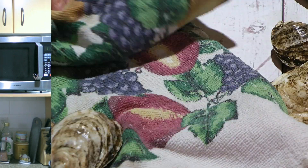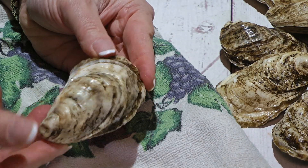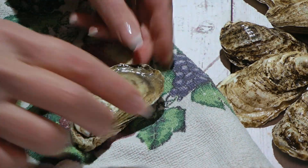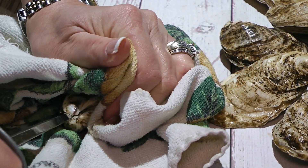Let me show you how easy it is to shuck them. So my friends, let's get cooking! Here's a nice oyster and the side of the shell that is curved goes down sitting on a towel, and the flat side goes up. We'll wrap the towel around and using a good quality oyster knife, we'll try to find a tiny gap between the shells.